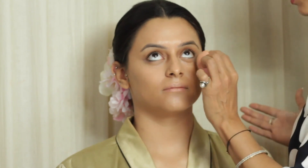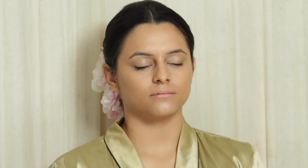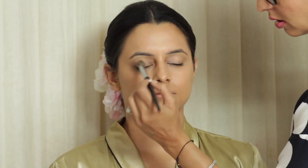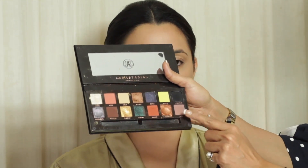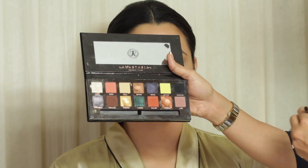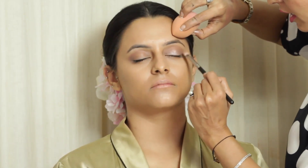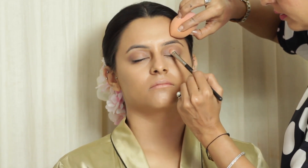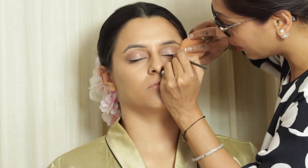Setting the makeup in place with a little bit of powder. I am just priming the eyelids now and I have set it with a little bit of loose powder. I am using the Anastasia Beverly Hills Prism Palette and I am going to use this muted pink into her creases. Applying a beautiful light pink pigment all over her lids.